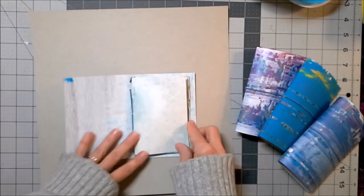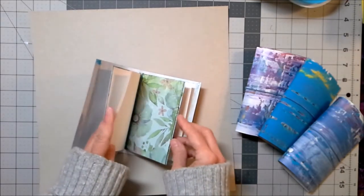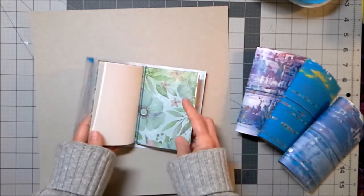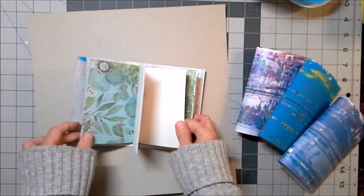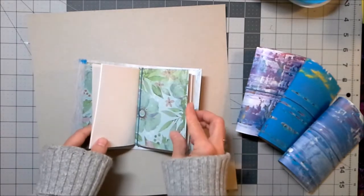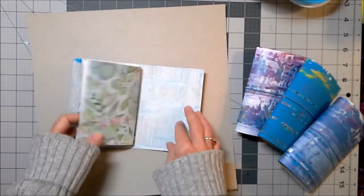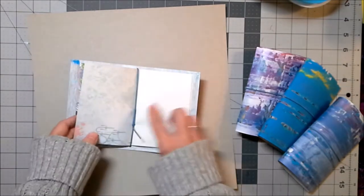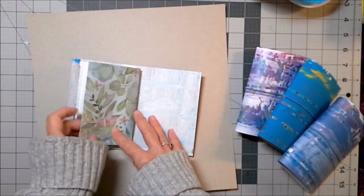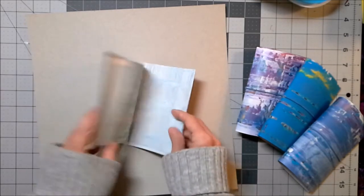I hand make these inserts that go in here. These are the little notebooks, and each notebook has ten pages. Ten times two means twenty writing or drawing spaces in your little notebook. That is what they look like, and you get two in here along with this stretchy string. I'm going to make more of these, so if you want to expand your notebook you can go to my shop and buy the little inserts to fit these notebooks.